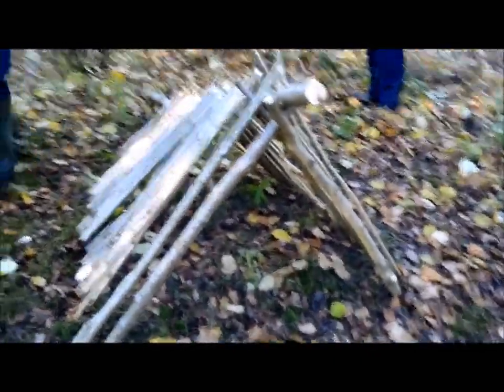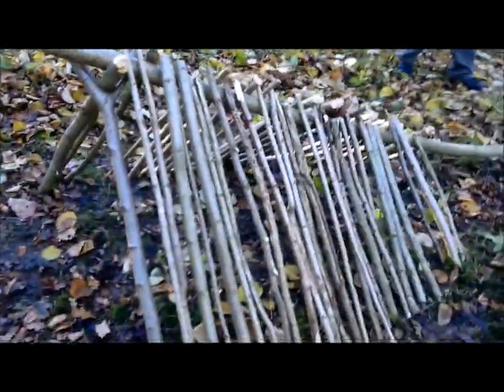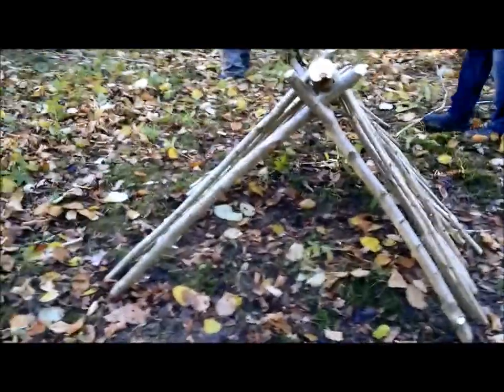The shelter has taken effect. We still need to put plenty of wood on the sides and then we'll start building up with leaf litter, but that'll sleep somebody comfortably.